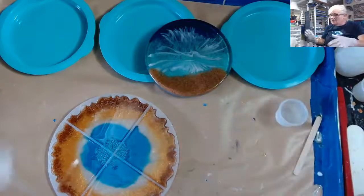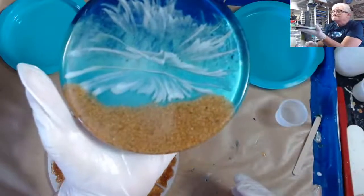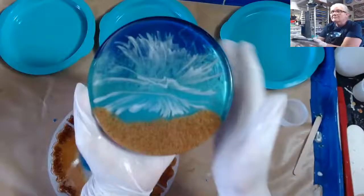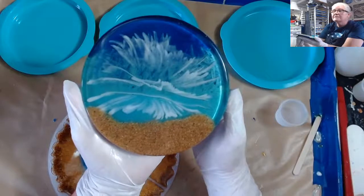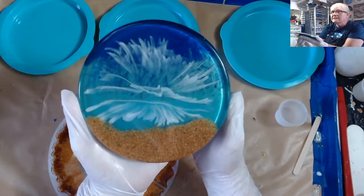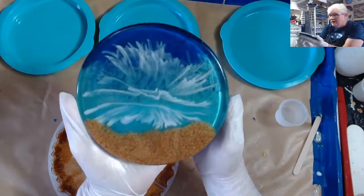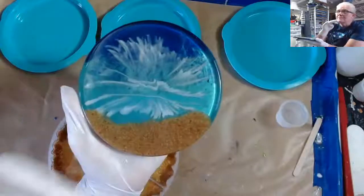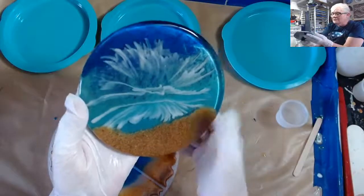Okay, this is what I'm making — the first layer of this one tonight. Hello Virginia! This is the one I'm going to be trying to duplicate three more times, but I'm going to try to get the lines a little bit better. So this is my resin beach coaster.